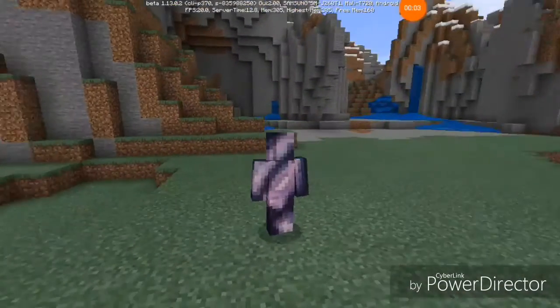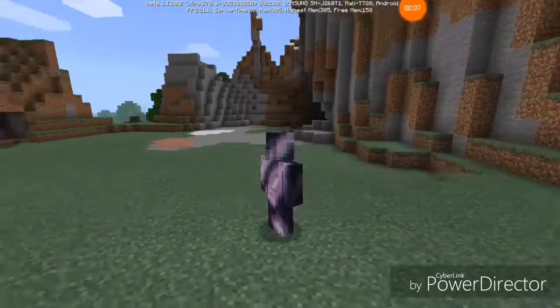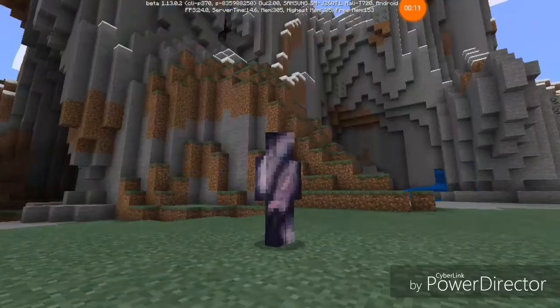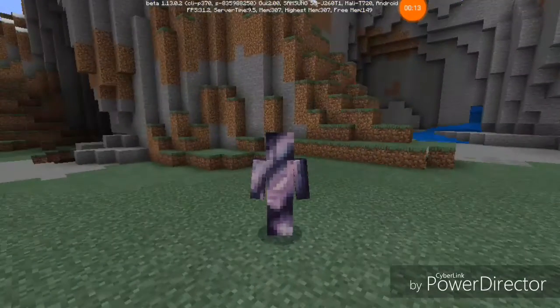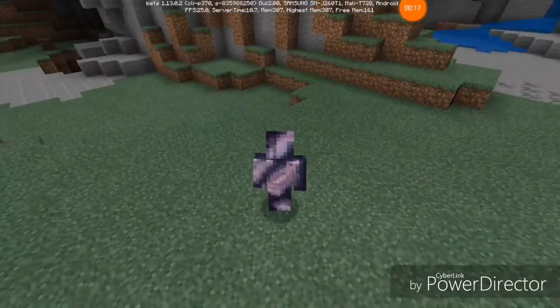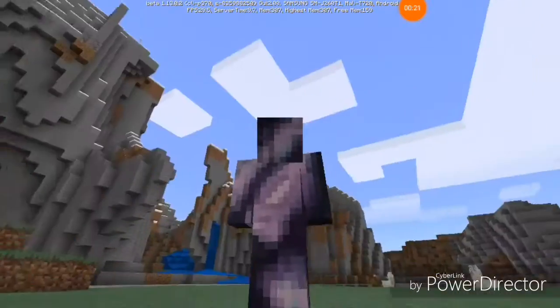Hello everybody, it's Devon Fields back here with another video. Today I'm going to be explaining how to make an End portal frame — and this time it's the first try.